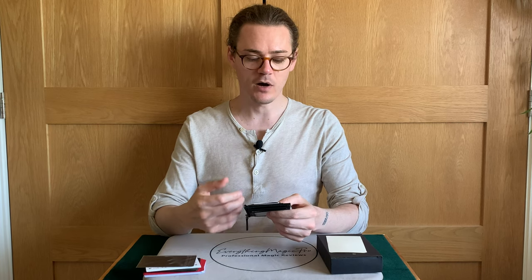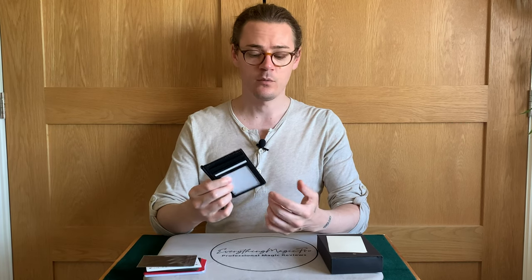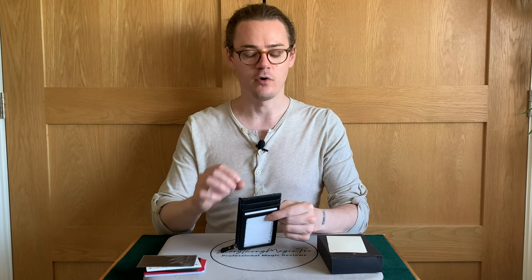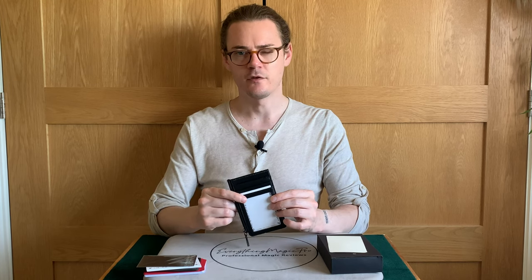How easy is it to use the Into Wallet? It's super easy. We're at a point now where we have so much selection as magicians with wallets, and lots of them have really great points to them. This is certainly one of them. For example, there's a load for a card to wallet that I think is so super clever, and while you might be able to do it with some other wallets, I think it suits this wallet pretty well.